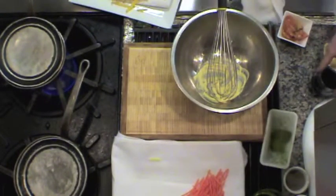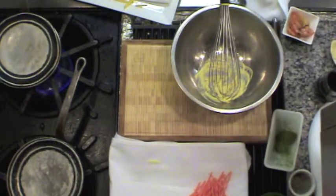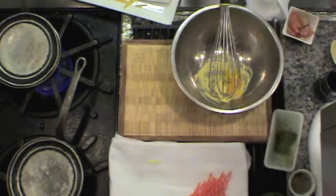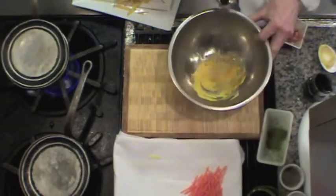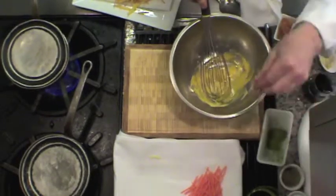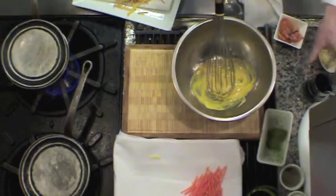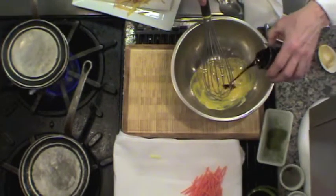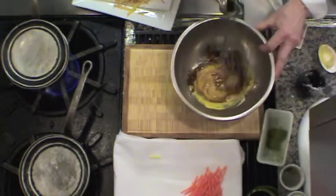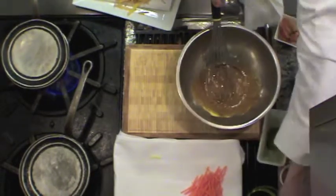I've got the Dijon mustard. I've got one egg yolk — kind of like when you start a mayonnaise, it's the same process. Mix them all together nice. Put a little pinch of salt in there at that time just to bring the eggs and mustard together. Take a little bit of balsamic vinegar, mix it all nice, and then I add my vegetable oil, nice and easy.